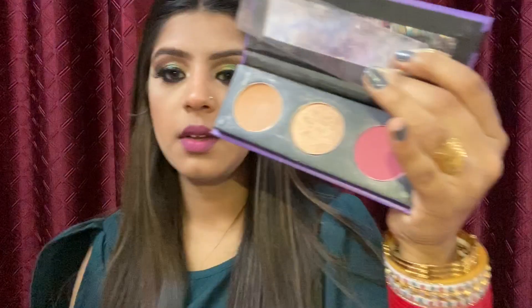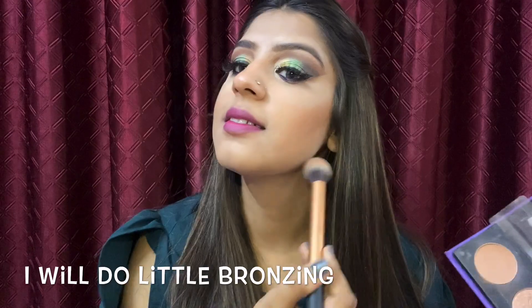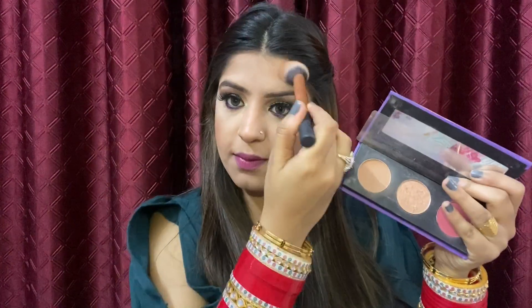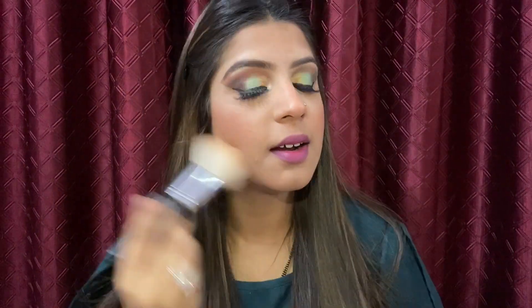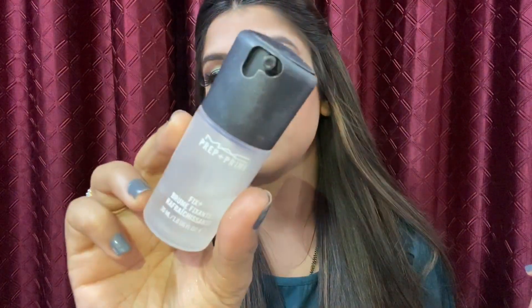Here I'm using the Sugar contour, blusher, and highlighter palette. All product names will be mentioned in the comment box. I'm dusting off all the excess loose powder from my face. For the fixer, I will use MAC Prep and Fix.